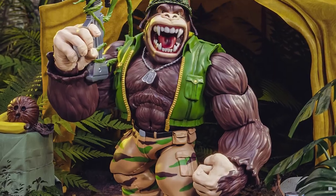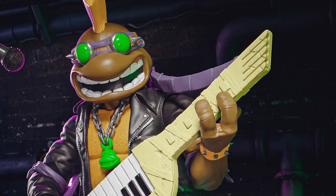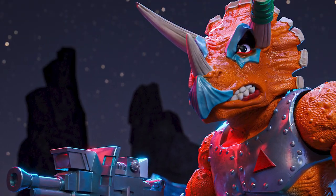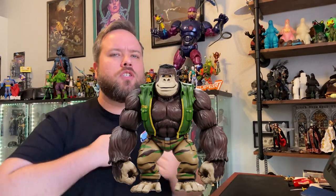Hey everybody, my name is Kyle from the Super 7 design team and I'm here today to talk to you about the Teenage Mutant Ninja Turtles Ultimate Wave 7. This wave has everything. It's got Punker Don, Robotic Bebop, Triceraton Warrior, Metalhead, Michelangelo, and last but not least, Gorilla Gorilla. So much monkey in one action figure. Let's get into it.